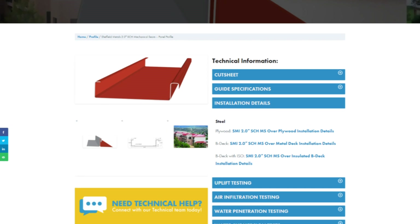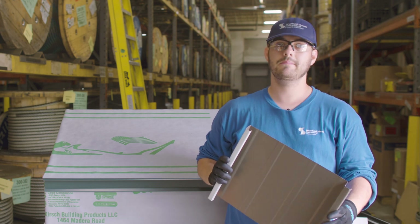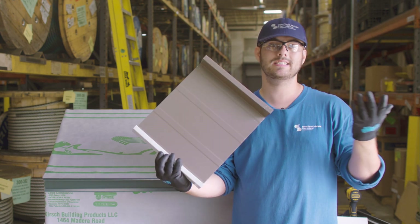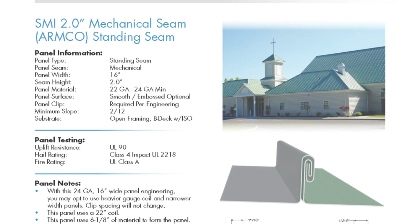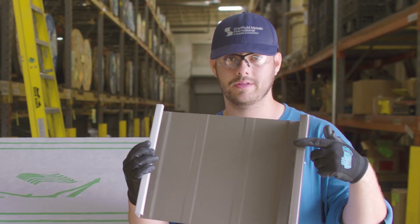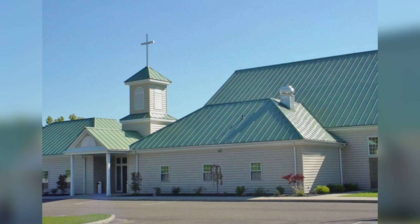Details for this profile are available at sheffieldmetals.com, and those details are recommended for both commercial and residential projects. On a side note, Sheffield actually has three 2-inch profiles. The SMI 2-inch mechanical seam Armco panel is on the non-engineered list. It used to be a popular panel, but it's very hard to double lock because it has an additional down leg on the male side. Usually it's got an exposed fastener going through the seam, or it's only seamed to 45 degrees. As time moved on, we found better ways to do it and better panel profiles.